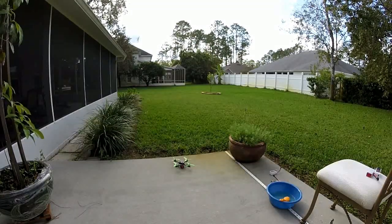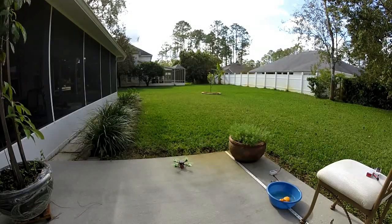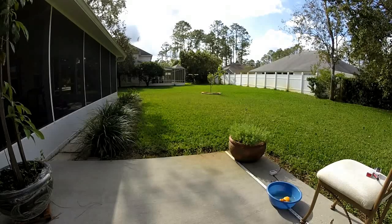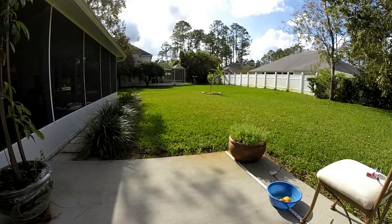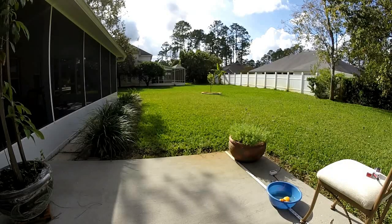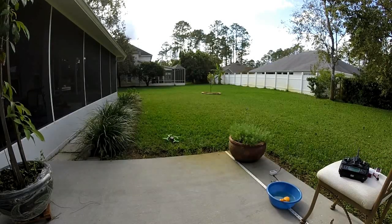This thing just crashed on 4S. Motors got really hot. Right now I just threw a 3S on it — I haven't touched anything. That looks pretty darn good. Air mode is on — it's horizon. Flies perfect on 3S, but absolutely unflyable on 4S.